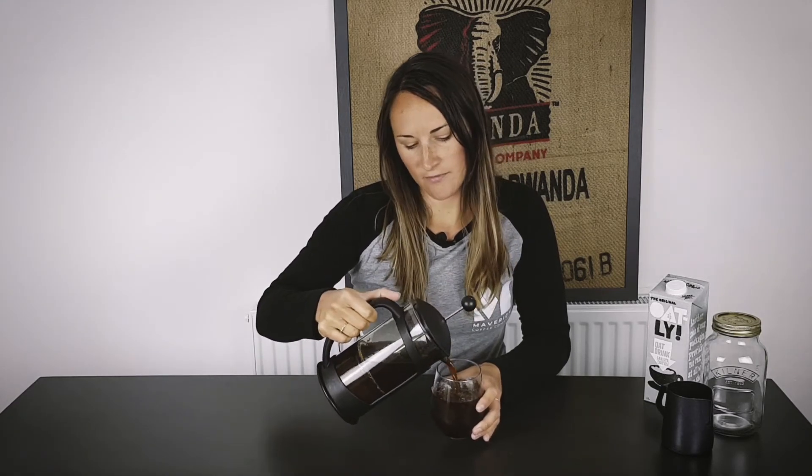There we have our pretty awesome cold brew at home using a cafetiere. It's going to be quite strong until the ice melts. Oh, that's really good! What you can do if you like your coffee milky is you can also pour some milk in there.